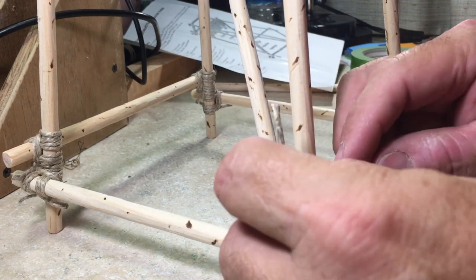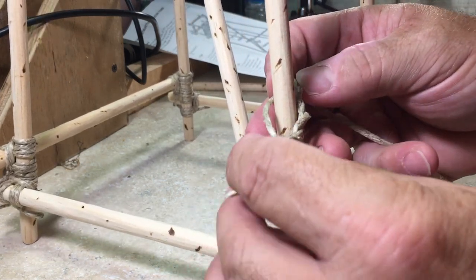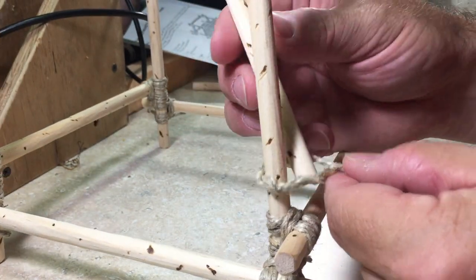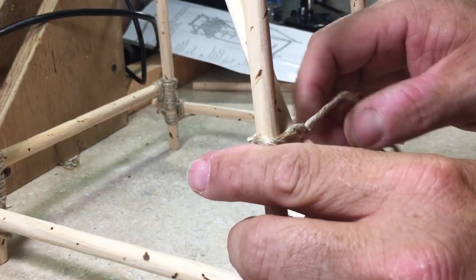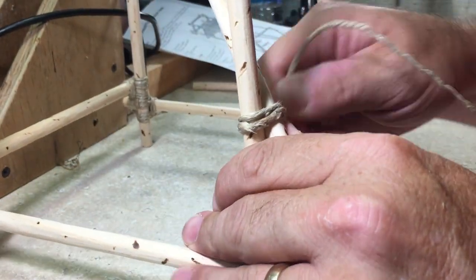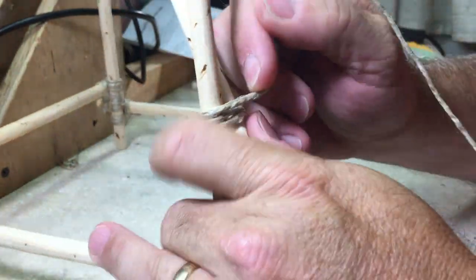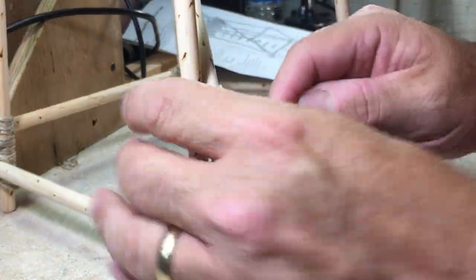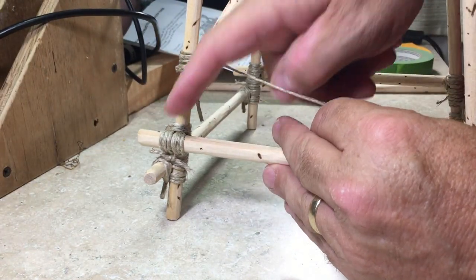And then we do three wraps on the side. Now, this is what kind of gets scouts a lot: if you look, you'll see that there's an X right here. You'll notice I went in this part of the X, this part of the X, and now I just have to go into this part and this part to complete the diagonal lashing.